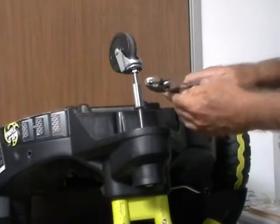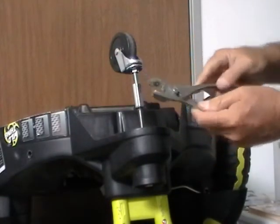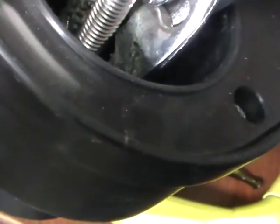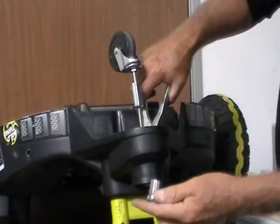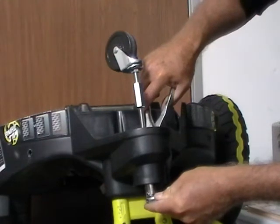Next, take a pair of pliers and put them out to their far position for gripping larger things. As you look down into the hole, your pliers are going to take a grip like that. Then with a firm grip, take your wrench or socket wrench and put it on the head of the stud right there and tighten as much as you can.